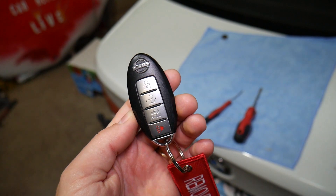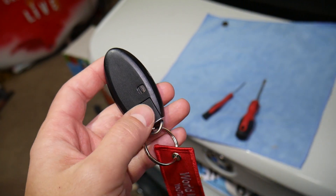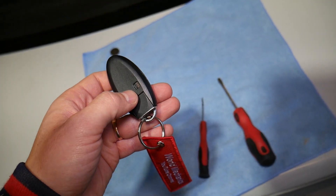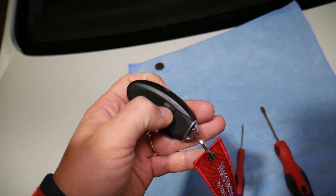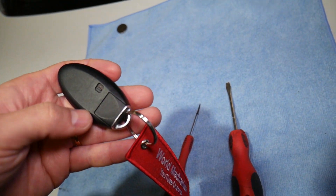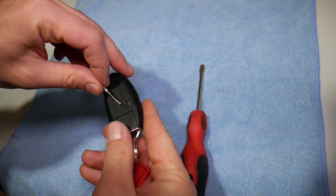If your remote dies and you cannot unlock your car, you can manually unlock it — there is a hidden key inside. To get to it, there is one button that you need to slide out, and then you pull the key out.